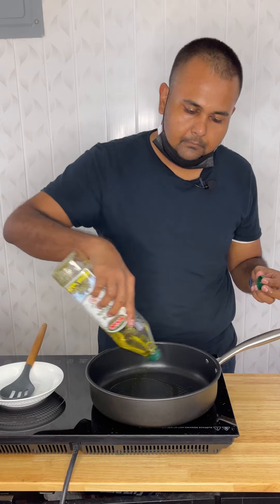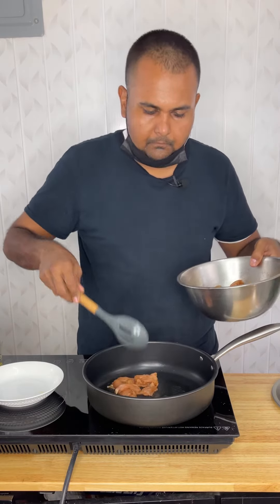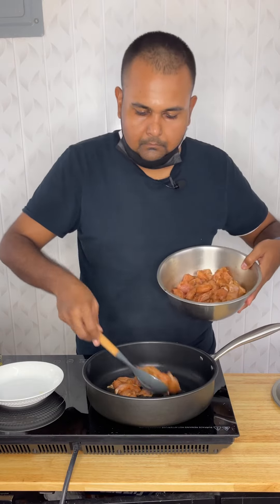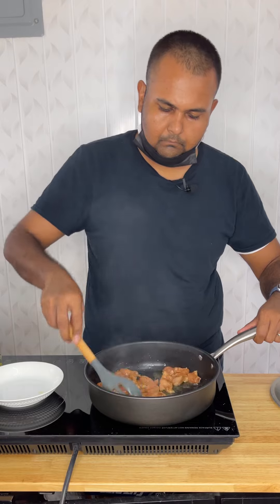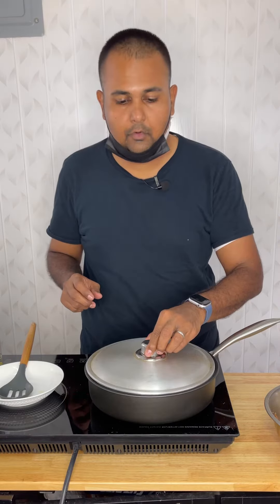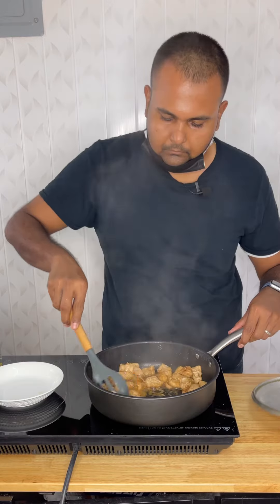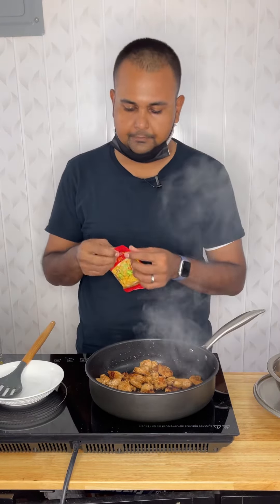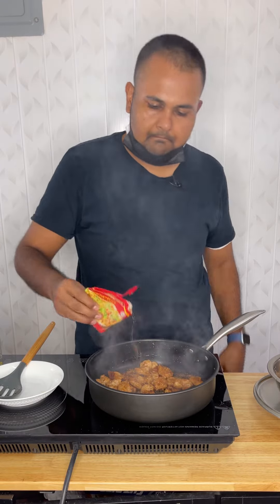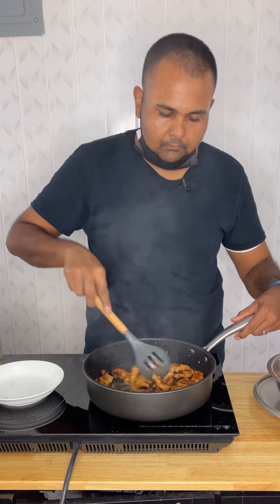Cut the chicken into small cubes. I'm going to season the chicken with some onion powder, garlic powder, black pepper, chicken seasoning, smoked paprika, salt, and some Chinese sauce. Give it a good mix.